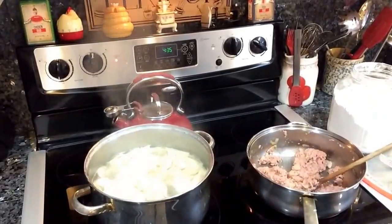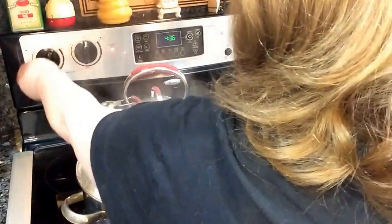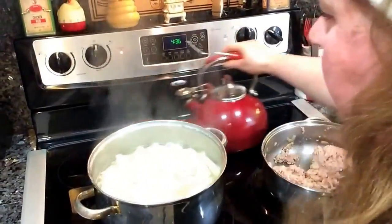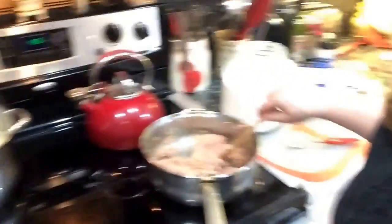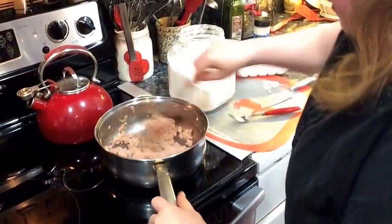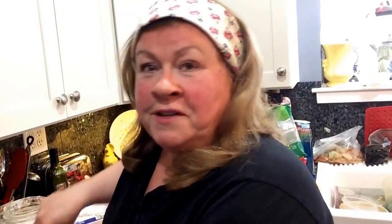I just tested my noodles and they are done, so I'm going to turn them off and drain them in a minute. Meanwhile, we're going to continue browning this burger.